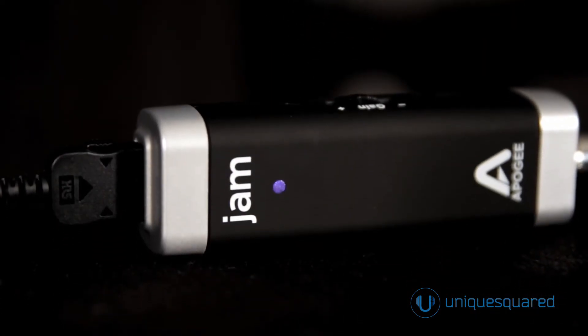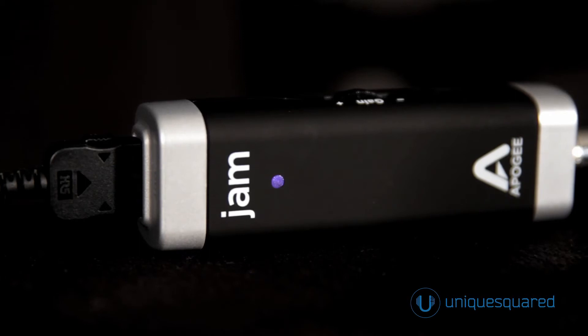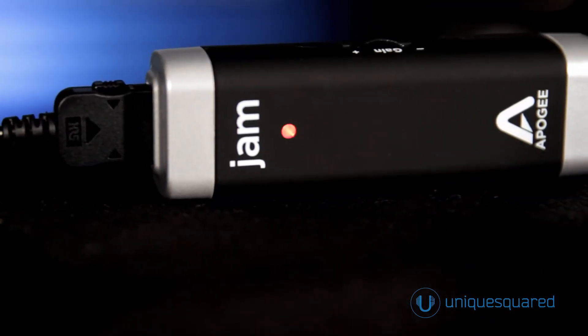The multicolor LED clearly displays the Jam's status and recording level. Blue means the Jam is connected but not ready to record. Green means the Jam is connected and working with your recording software. And red indicates that the gain setting is too high.